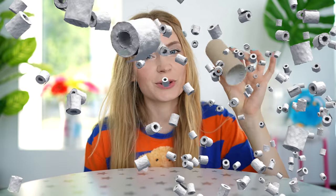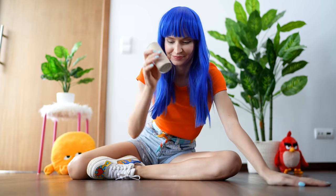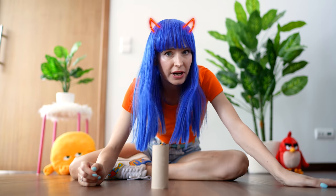For this bet you only need a tube from a toilet roll. Suggest a bet: if you can drop the tube and have it stand on its end, I'll give you 50 bucks. But if you fail and I succeed, you give 50 bucks to me. Your friends will fail every time. The trick is to drop the tube on its side, holding it like this. It works like magic! I don't care how — I just want my 50 bucks. It really does work.